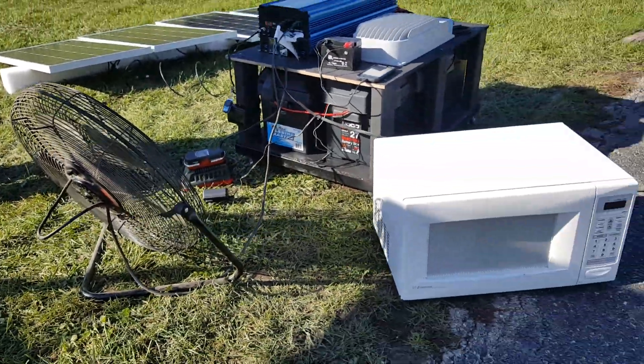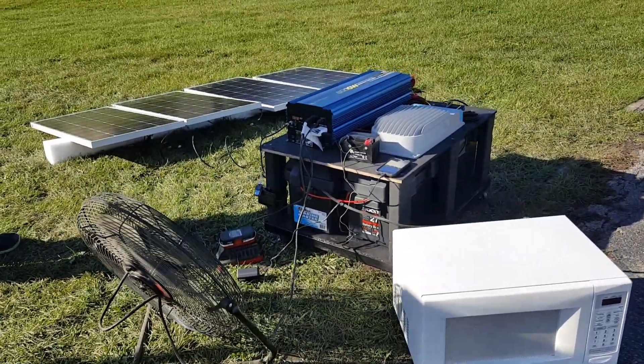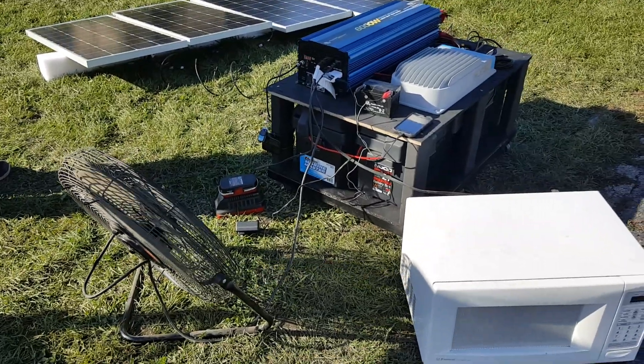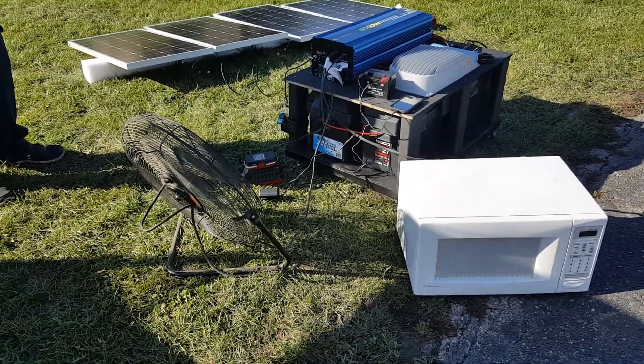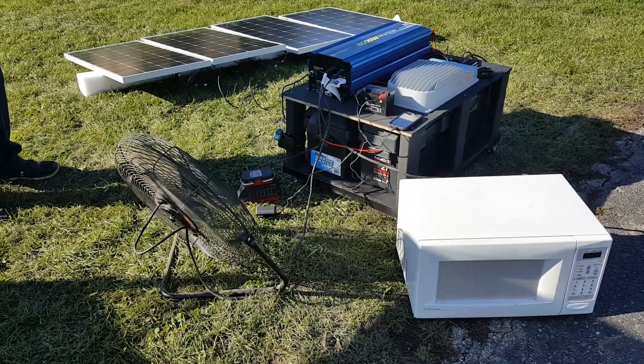Solar power generators for sale from safeforwholesale.com — many different options and many different setups. Keep in mind you can always start off small and just keep adding and adding and adding.